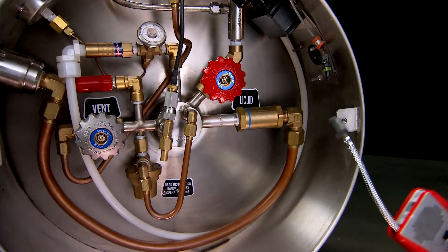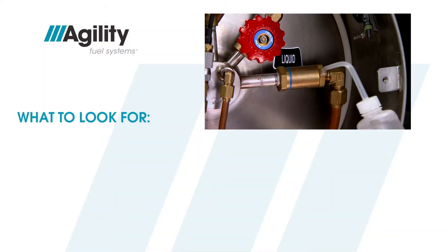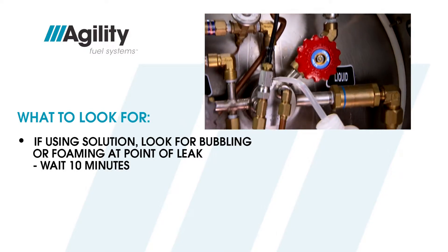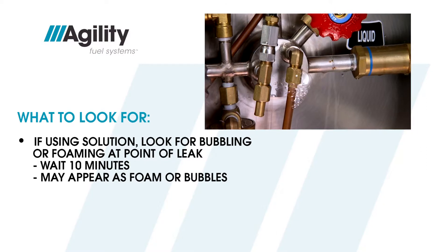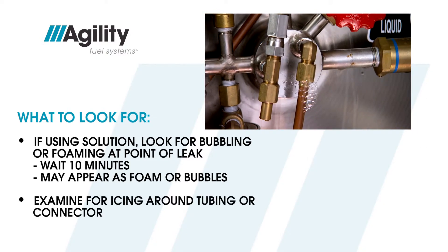You can start by using a combustible gas leak detector or by using leak test solution. When using solution, look for bubbling or foaming. Always give it at least 10 minutes, since not all leaks will be apparent right away. After a few minutes, even a tiny leak may appear as foam, not bubbles. Examine for frost or ice around tubing or connectors.